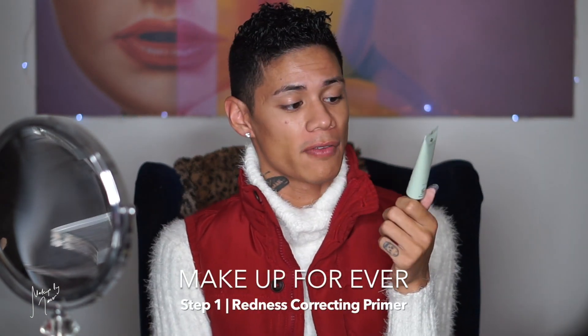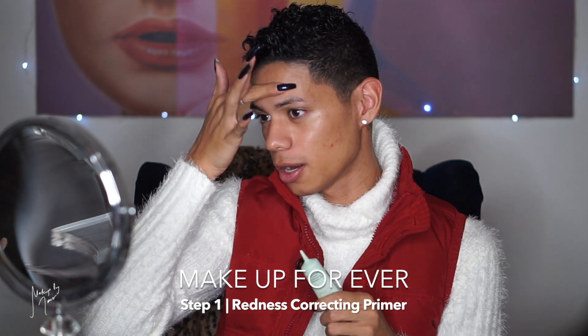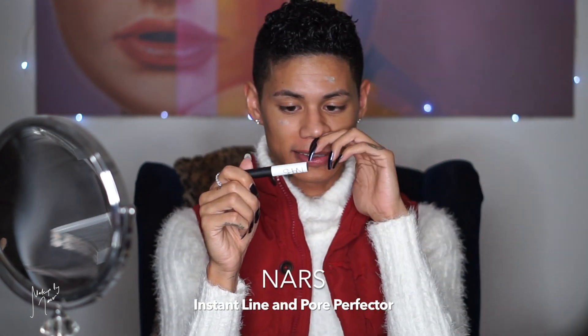Now I'm moving on to color correcting my face. I always start out with this green corrector from Makeup Forever — the Step 1 Redness Correcting Primer. I put this around the few spots on my face that are red from pimples to color correct before foundation. Then the last primer is the NARS Pro Prime Instant Line and Pore Perfector, which I talked about in a previous monthly favorites. It's like another step for my YSL Blur Primer — helps cover pores. I put it where I apply my highlight, on my cheeks, and in the middle of my forehead, then rub it in with my finger.